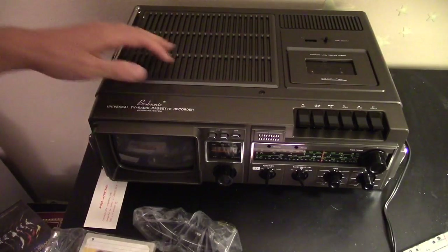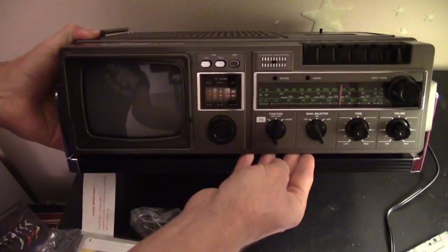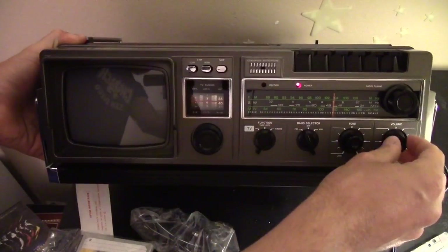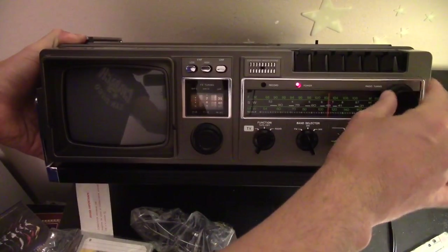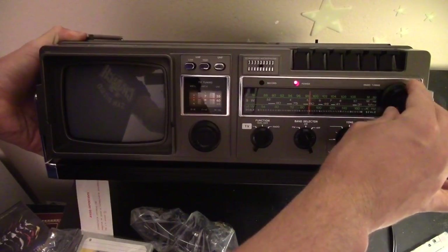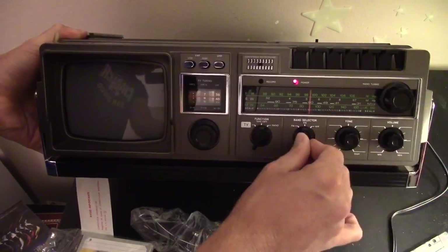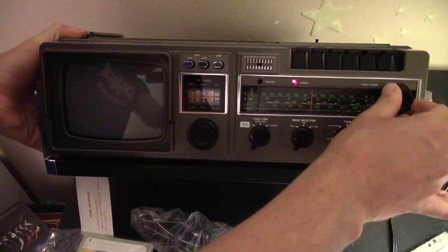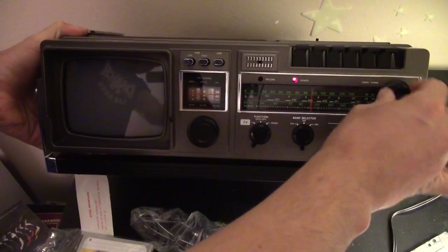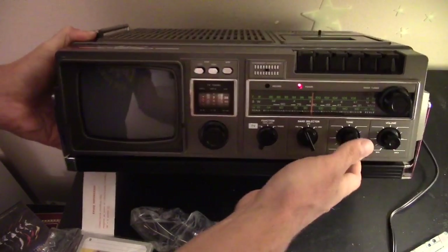Let's take a quick look at the radio function... yes, it sounds very good through the radio.